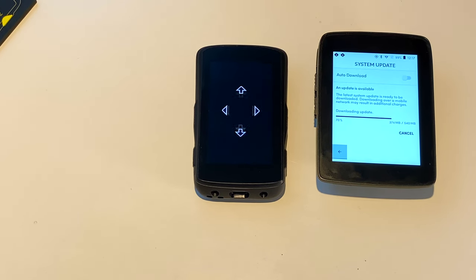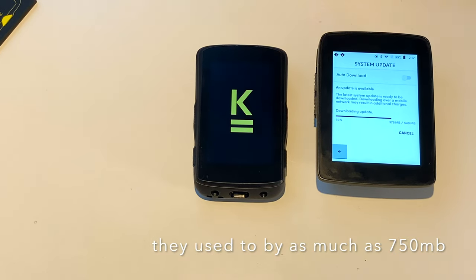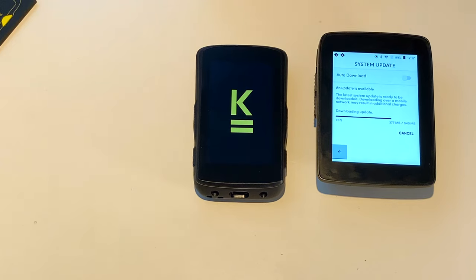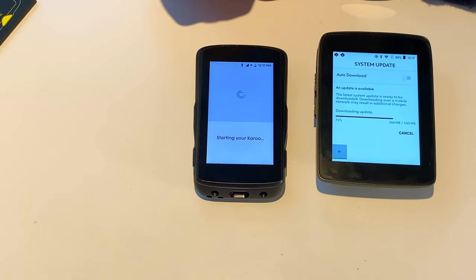The updates are typically about 500 megabytes, and they have downloaded over cellular a few times. So one of the things they need to put in is — within native Android there's the ability to specify what type of things you want to go over mobile and not. Really over mobile you only want it to update maps and things like that.